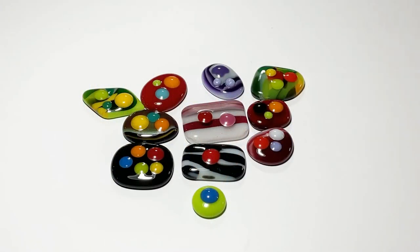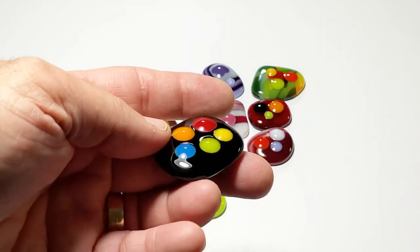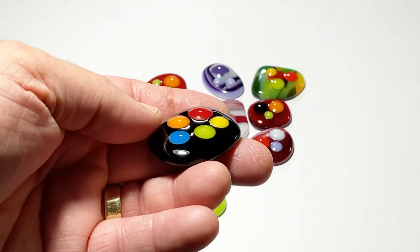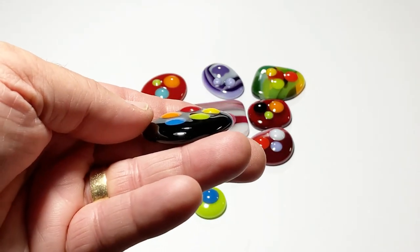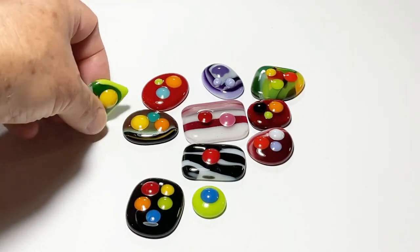We do have the pieces out of the kiln — tell me what you think in the comments. These are the cabs that we assembled with just a few dots on top. They've all fused and come out of the kiln. You can see that the dots are slightly raised and have not been fully fused down — some are a little bit more raised than others.